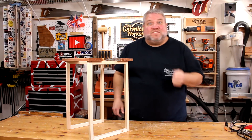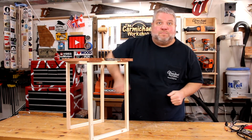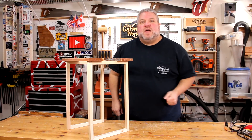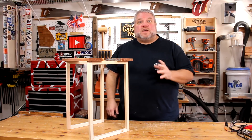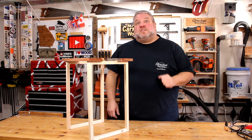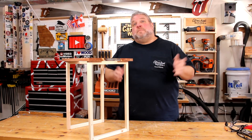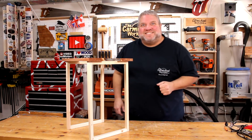If you like this project, give this video a thumbs up. If you hated it, give it a thumbs down. Either way, leave me a comment below and let me know what you think of it. At the end of this video, I'm going to throw up a link to another table I made a couple of years ago that you might like as well. Don't forget to click that subscribe button and that notification bell so you don't miss any of my future videos. As always, thanks for watching and I'll see you next time.